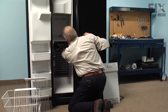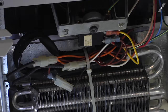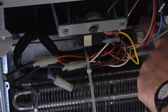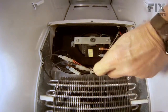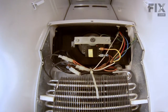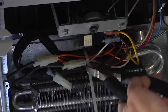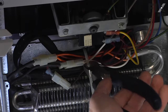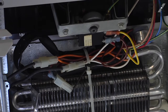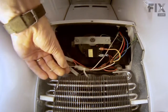Now with the evaporator cover removed, we have access to the bi-metal thermostat. It's located in the upper right corner here in the associated wiring harness. The first thing we'll do is cut that wire tie and remove it. Take care that we don't damage the refrigeration tubing or any of the wires, and pull that out of the way.